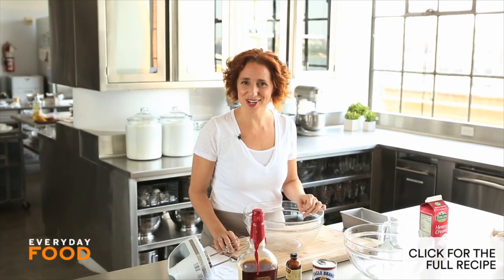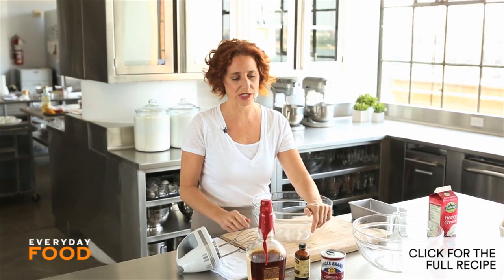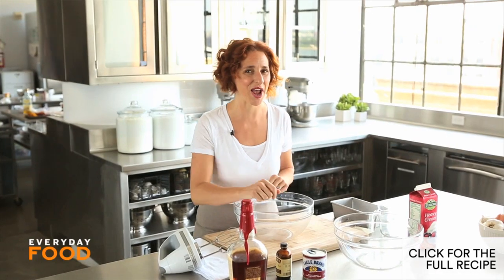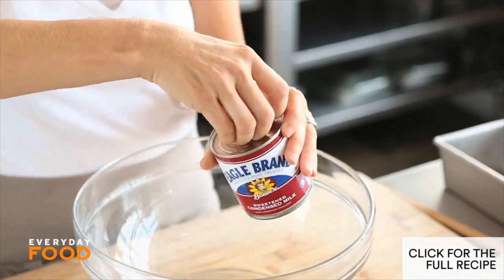Do you believe in magic? I know you do, and so do I. Wait till you get a load of this recipe for no-churn ice cream — it's four ingredients. Let me show you how to make it. One can of sweetened condensed milk, 14 ounces. This is the key ingredient, what's going to make this dish.